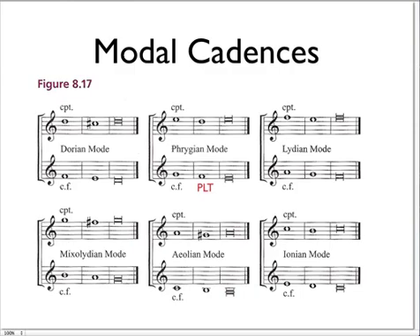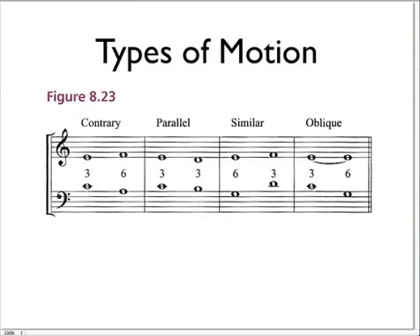At the end of the counterpoint, at the end of the example that you're writing, you want it to end up on a modal cadence. With Dorian mode, you have to raise the next to last note, so that you have a half step away from the last note, the tonic. With Phrygian mode, the Phrygian leading tone (PLT) is already a half step above the final, or the last note of the mode. There are already half steps in Lydian and Ionian modes, but you have to use accidentals for Mixolydian, Aeolian, and Dorian modes.